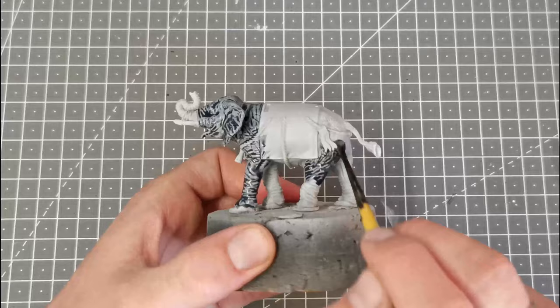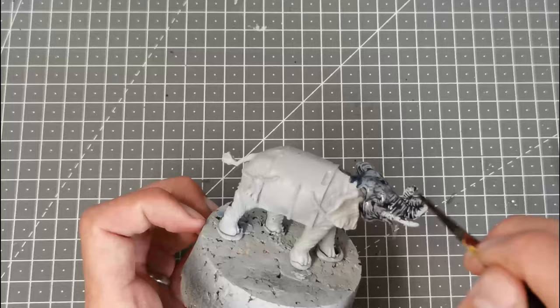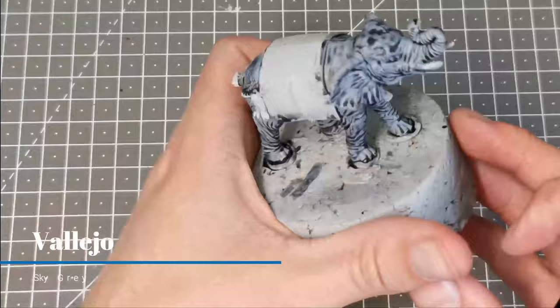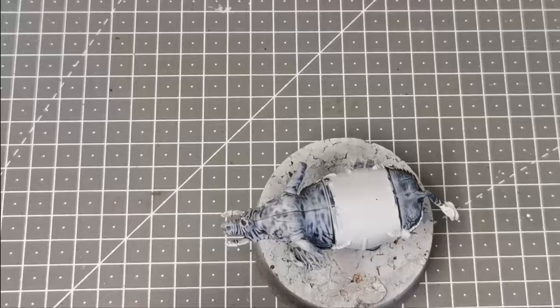I'm going to try and avoid the ropes, however it doesn't matter too much as I will be base coating those in another colour later on. Once that's done I'm now going to use Sky Grey from Vallejo and dry brush this over the raised areas of the head, the ears and the upper legs just to pick out some defined areas of flesh.